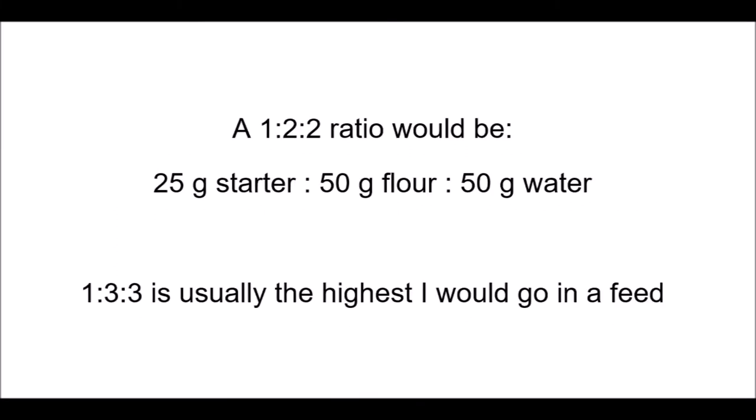You don't always have to feed your starter at a one-to-one-to-one ratio. You can feed it at a higher ratio — for example, a one-to-two-to-two ratio would be 25 grams of starter fed with 50 grams of flour and 50 grams of water. I might use that ratio if I'm making bread that requires 100 grams of starter and I want some left over to keep the starter going. You can also go up to one-to-three-to-three or one-to-four-to-four, but I usually only do that for a big batch of bread. For right now, I'm going to be feeding both starters with a one-to-one-to-one ratio.